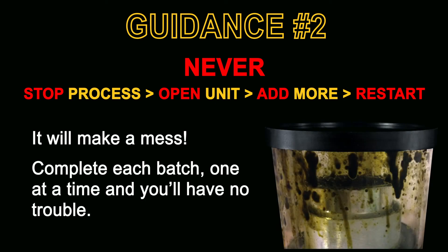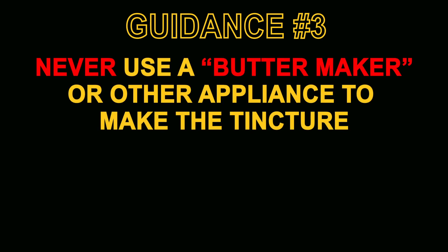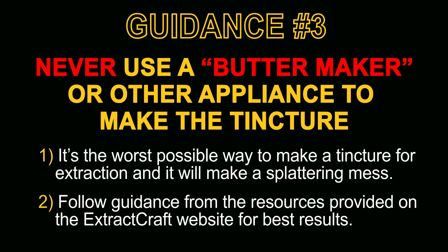Guidance point number two: never stop the process, open the unit, add more and restart — it'll make a complete mess. Just complete one batch at a time. Guidance point number three: never use a butter maker or other heated appliance to make a tincture for extraction. It's the worst possible way to do it regardless of what their user manuals may advise — it'll cause splattering and make a mess. Simply follow the guidance provided in the Extract Craft user manual or the resources on the Extract Craft website.